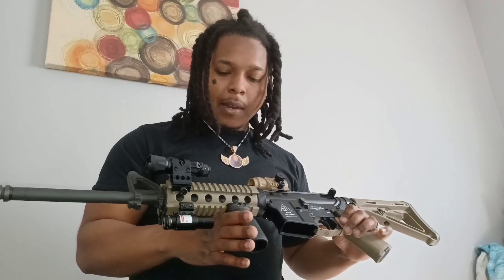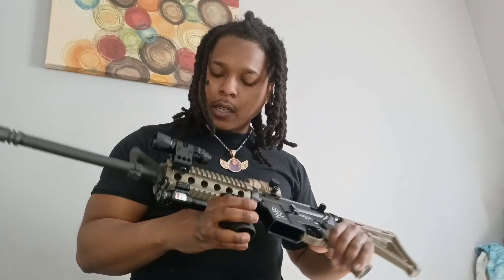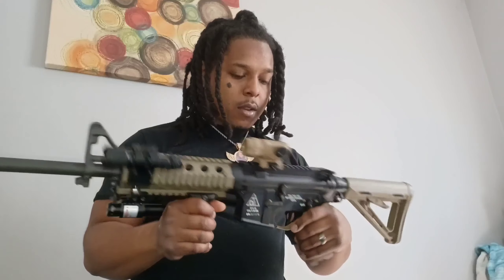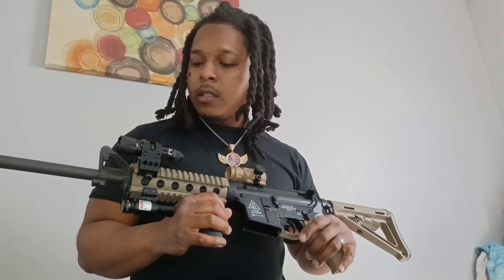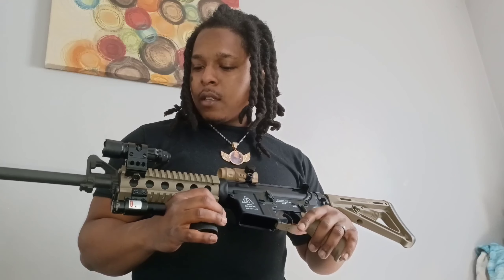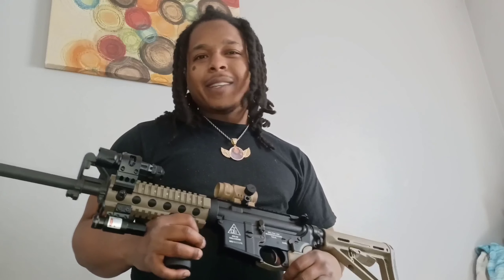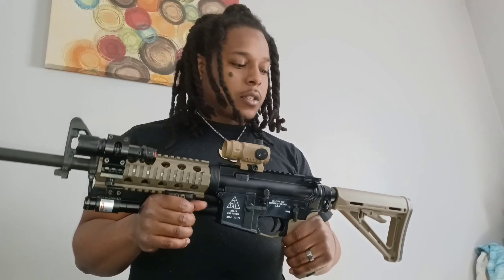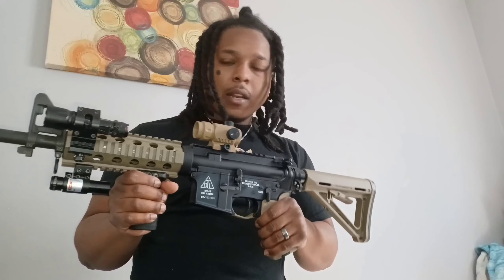Somebody said it's got a lot going on — I mean, yeah, it kind of does. It doesn't really need the laser or the flashlight on it. But when I ordered this gun it came with the red dot, the laser, and the flashlight, so I'm going to keep it on there. You can see I painted it. Somebody was hating in the comments talking about the Delton DTI — man, fuck what you're talking about. This is a good gun. I mean yeah, it's a budget gun, a $500-$600 AR-15. But it's still a good gun that'll do the job. I can't say it does the exact same thing as a Daniel Defense or something like that, but it still works.